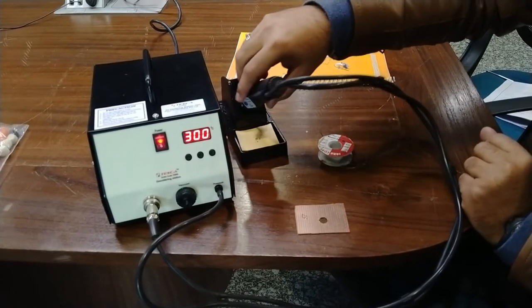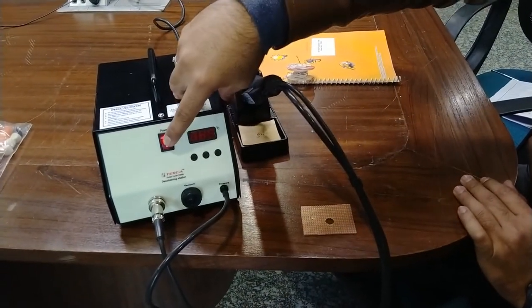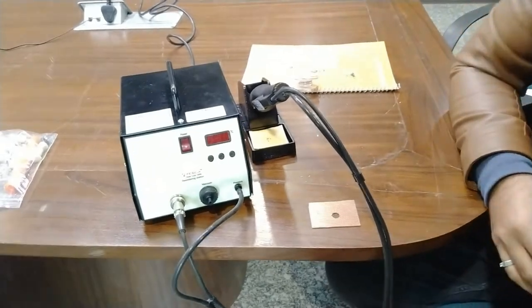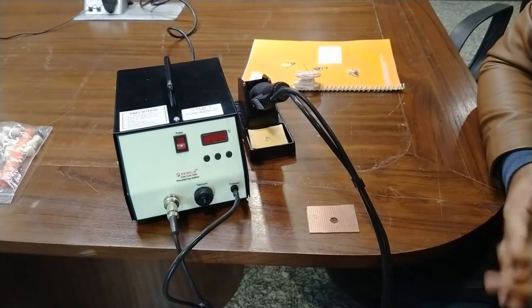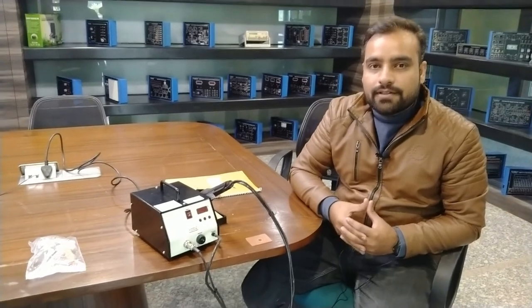After completing your soldering and desoldering work, just turn off the button. The station is now in standby mode, and you can also turn off the main power on/off switch. This is all about this soldering station and how to work with it. If you want more details or find difficulties while working with this soldering station, you can contact Tesca Technologies Private Limited for any kind of support. Thank you.